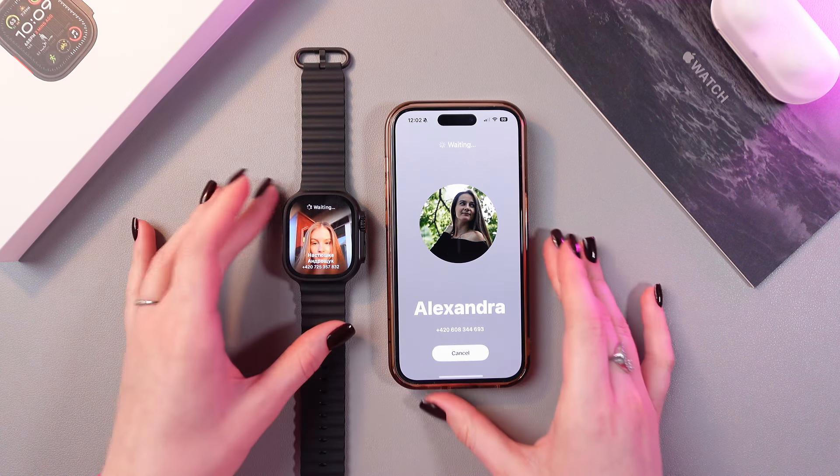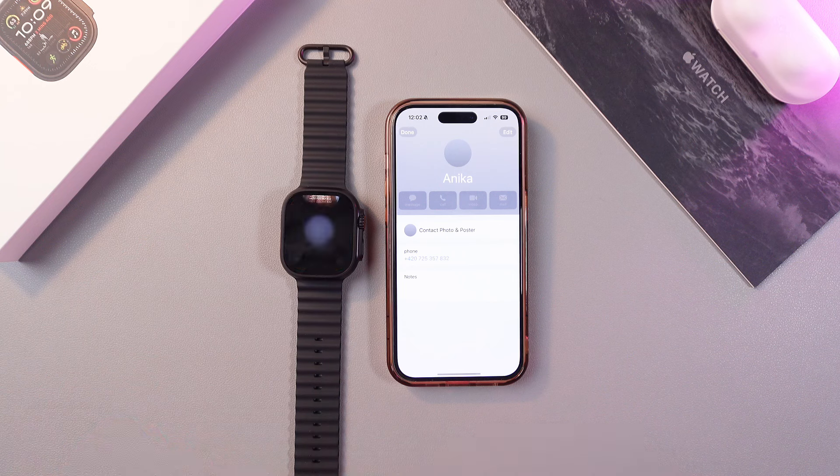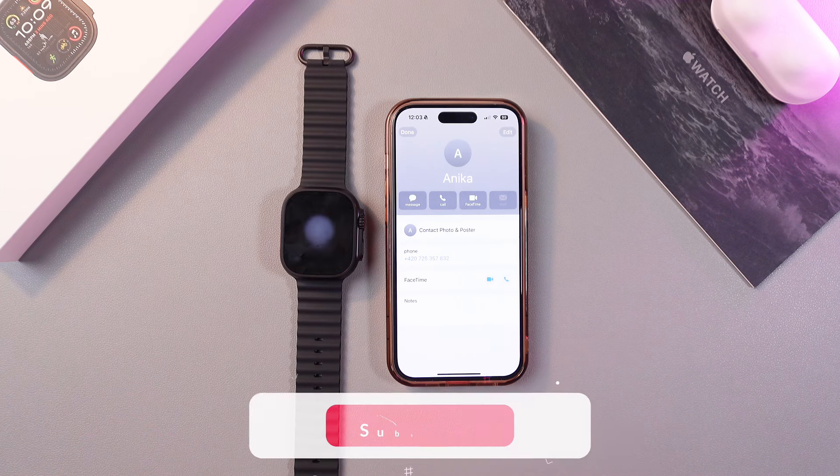Choose to share and wait a couple of seconds while it loads, and now the contacts are shared.